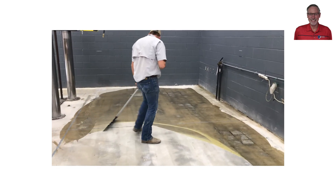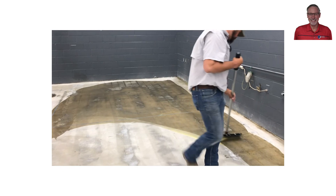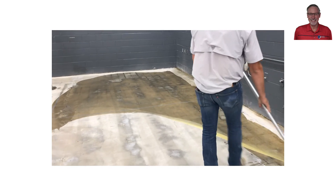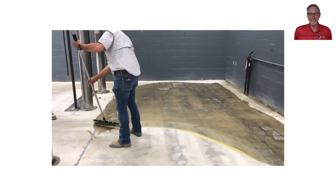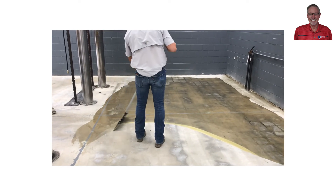Here we are applying the material with a stand-up trowel, forcing the material into the surface as they work from one side to another, trying to minimize the amount of material remaining on the surface.